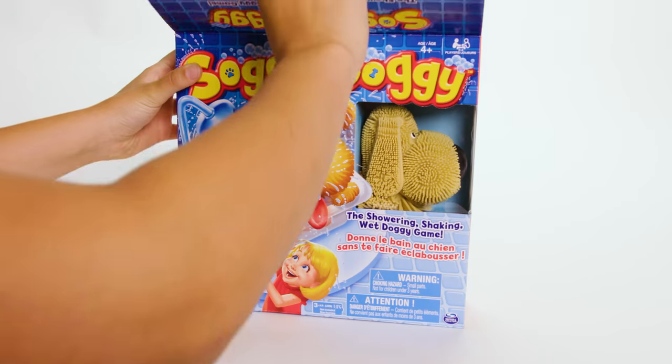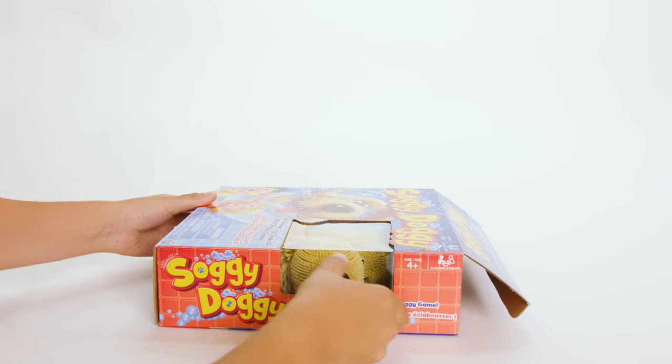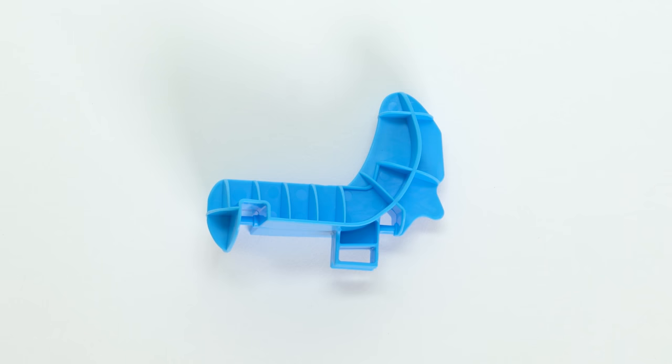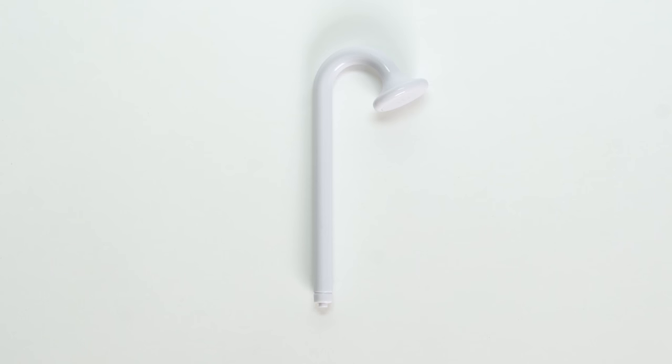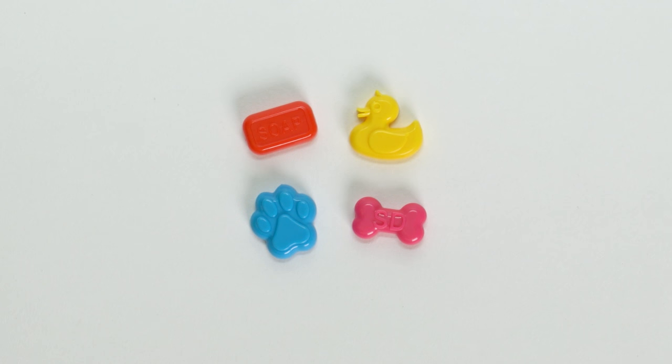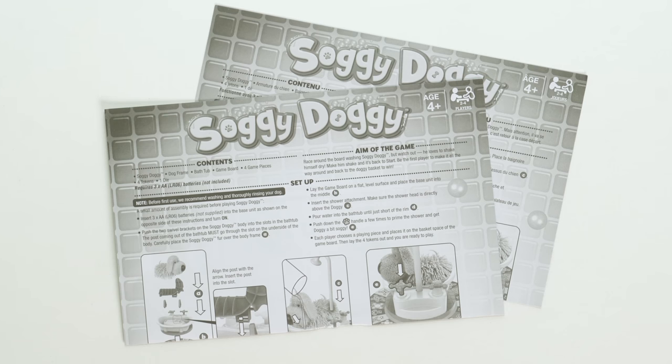First, let's open up the box. Inside, you'll find a doggy, a blue frame, two swivel brackets, a bathtub, a showerhead, a game board, four game pieces, four tokens, a die, and an instruction sheet.